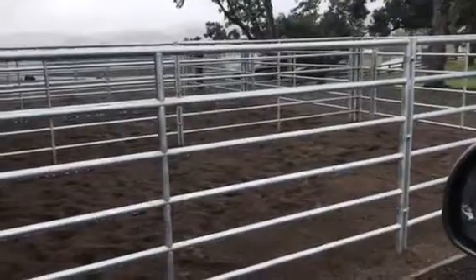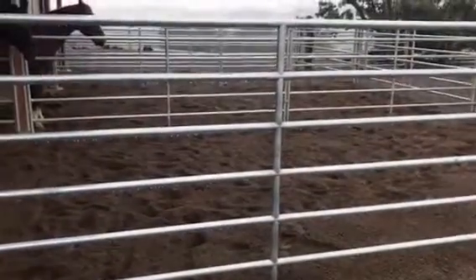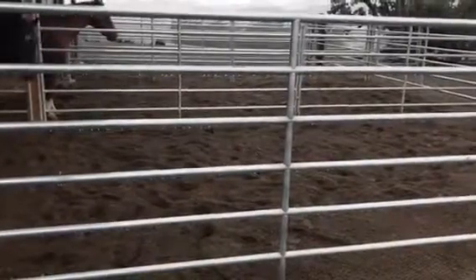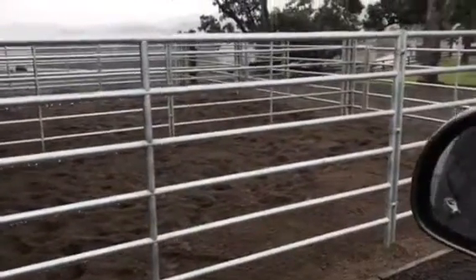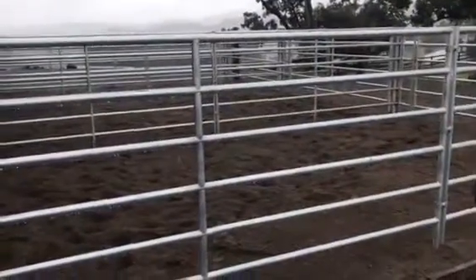It's all about getting washed river sand — not crushed sand, but washed river sand. Clean river sand with no silt and rounded edges, so that the horses, when they're tromping around in there, don't break it down. Looks like it's working great now.